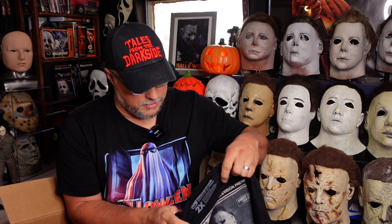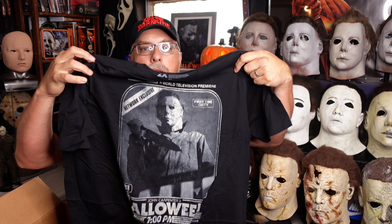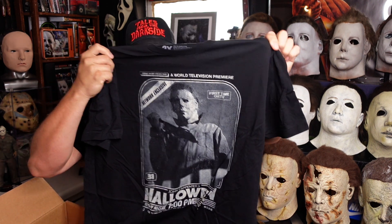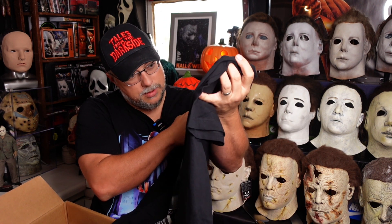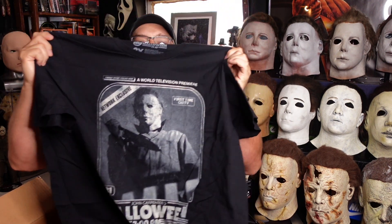Next up we have a shirt here. Got the TV ad thing on the shirt — 'First time on TV, John Carpenter's Halloween.' Very cool. I think that's another reissue.